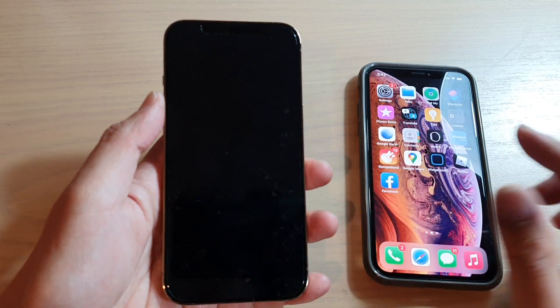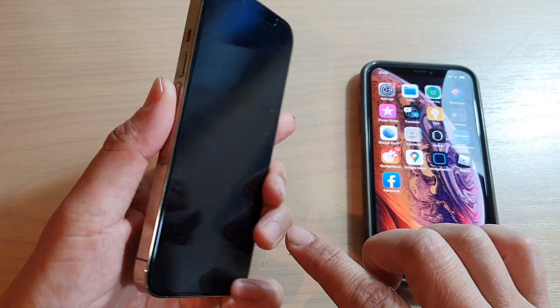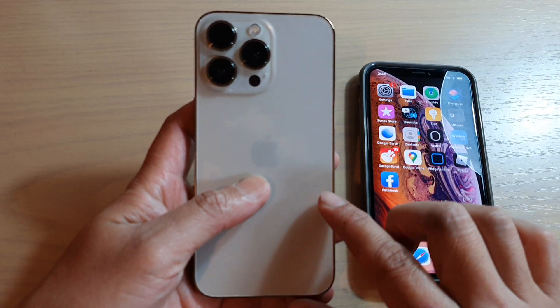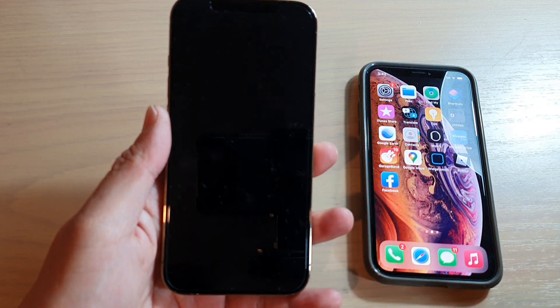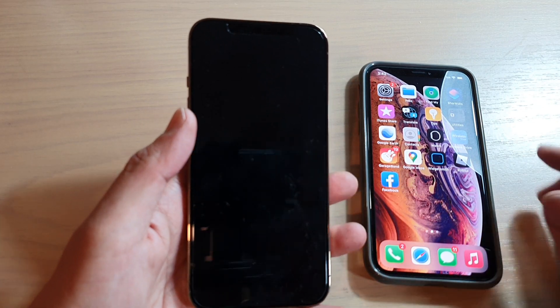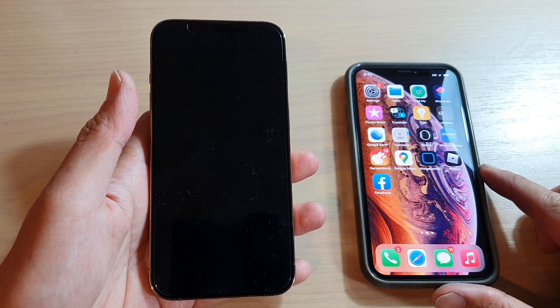Hey guys, in this video we're going to take a look at how you can set up the new iPhone 13, 13 Pro, the 13 mini, or the 13 Pro Max, and how you can transfer the data over from an older iPhone.